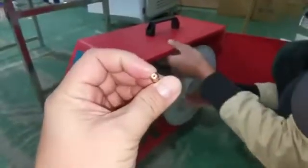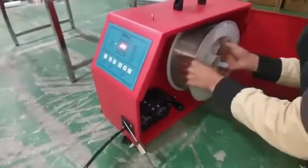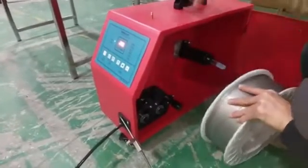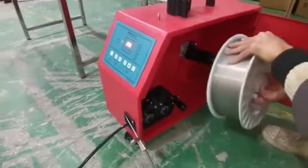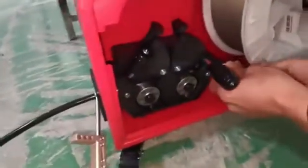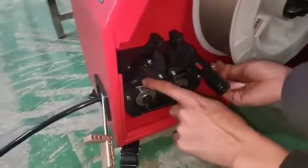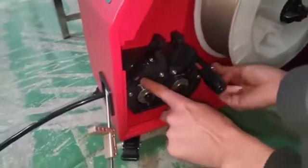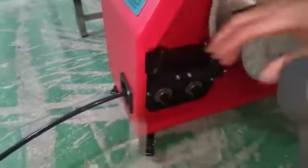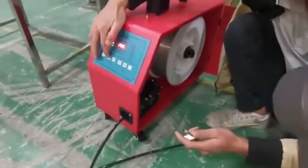There are different diameters available — 0.8, 1.0, 1.2, 1.6, 1.8, and 2.0 — so you need to match the nozzle to your wire diameter. Put the wire under the hole into the gap, then press the bar handle and manually press the feeding button to feed the wire through.